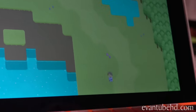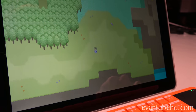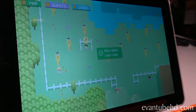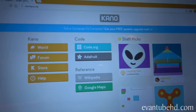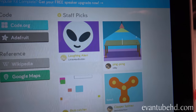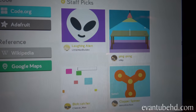Kano has a friendly online community where you can share your creations. Check out these staff picks - these are some of the things you can do and create. When you're done with a project you can upload it and other people can check it out from all over the world.